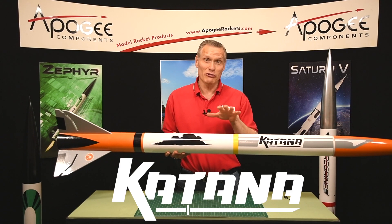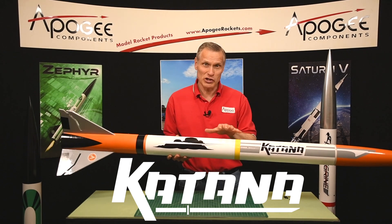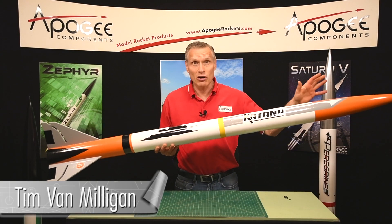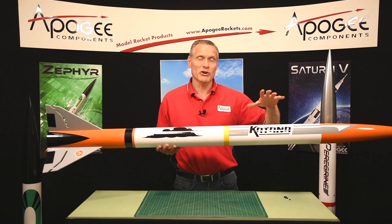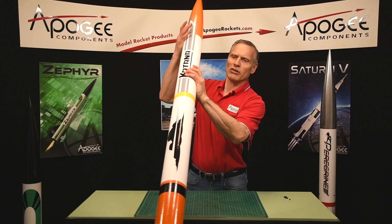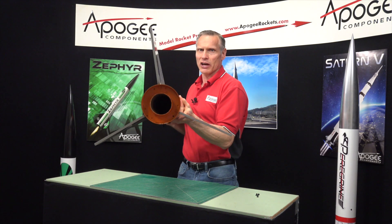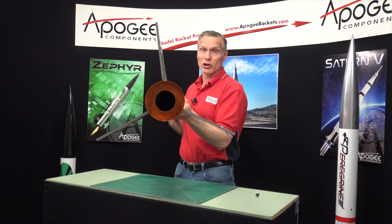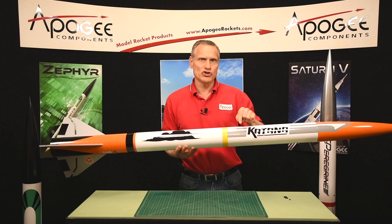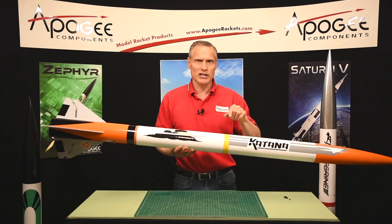This is an introductory video for the Cantana rocket from Apogee Components. My name is Tim Van Milligan. As you can see, this is a big long rocket — four inches in diameter and 74 inches long. Here in the back end we have a 54 millimeter engine mount, so it's designed to fly on I, J, K, and L size rocket motors.